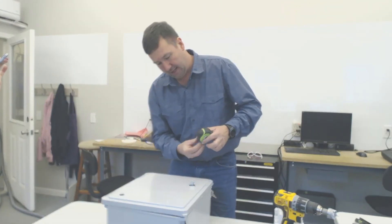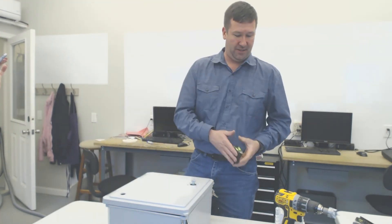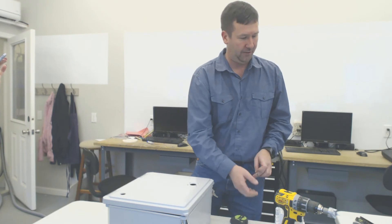Now we stick our shaft back in, and voila, we're three quarters of an inch sticking out. So we're ready to install our handle.